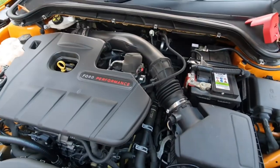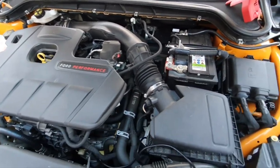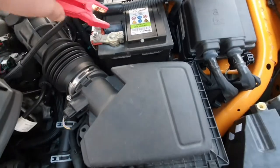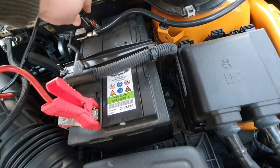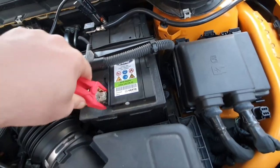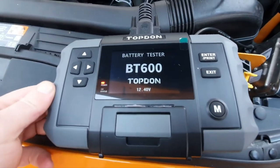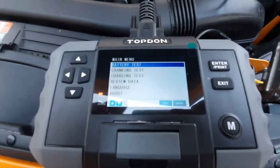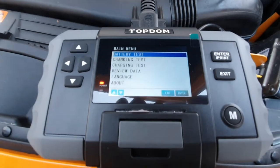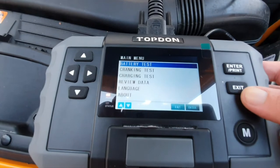We're now underneath the bonnet of my 2019 Mark 4 Focus ST. Connecting up the Top-Down battery tester — touching the battery, there are no signs of any sparks no matter which way around you connect the clamps, which is nice. Straight away as soon as you do that, the tester turns on. We've got a reading showing the battery voltage is 12.4 volts, and the main menu shows: battery test, cranking test, charging test, review data, language, and about.